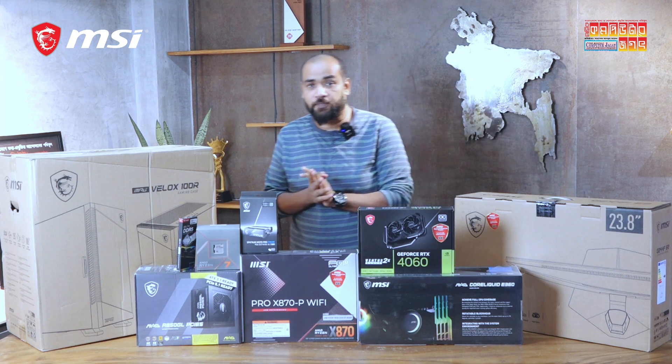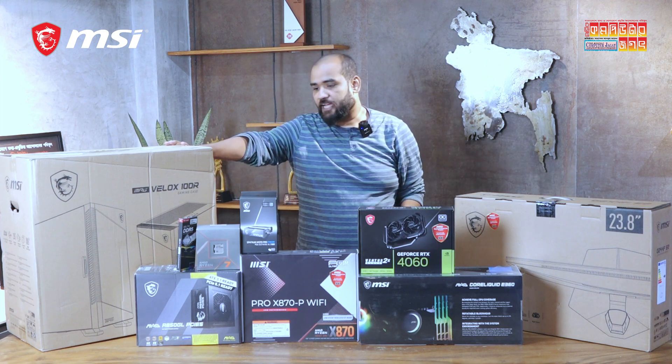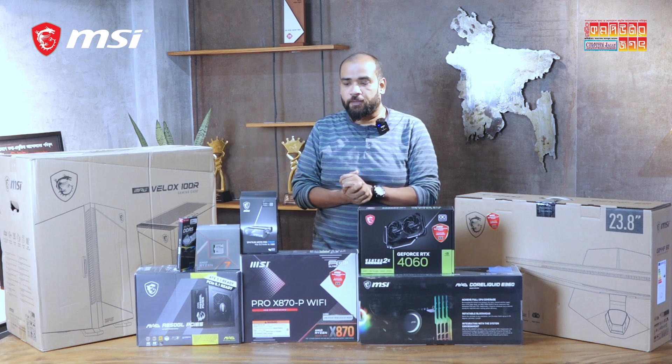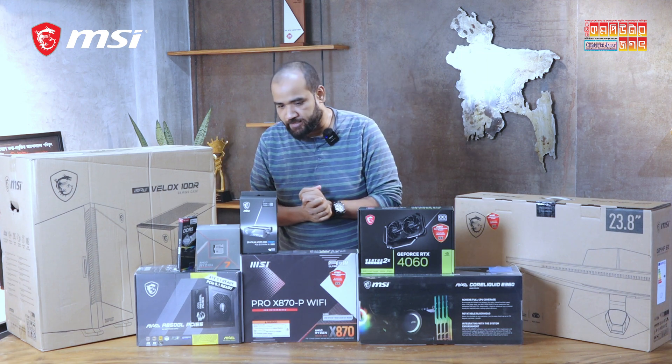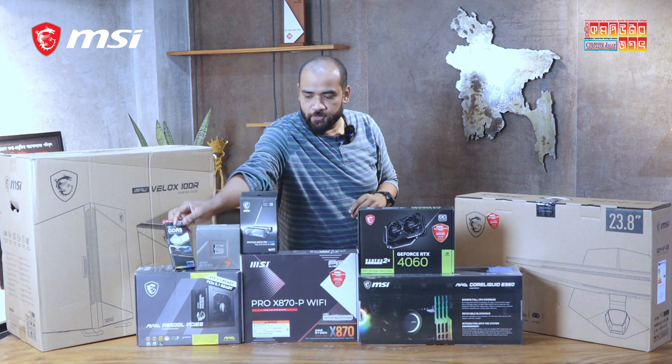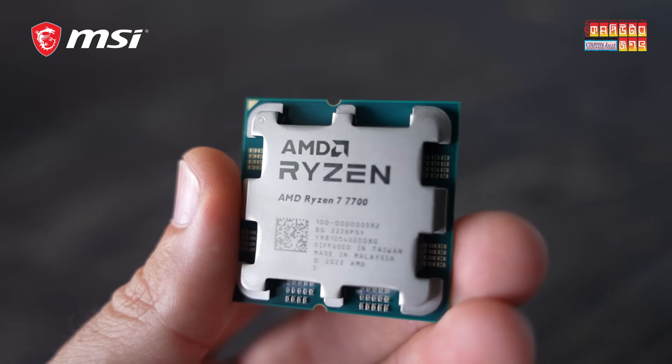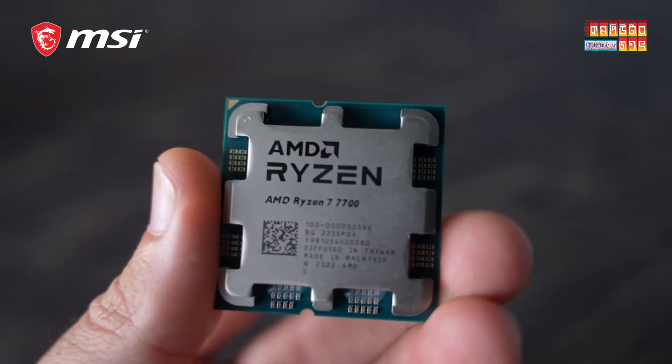we are going to build a Ryzen-based build from MSI. We are going to show you how many components are available in this video. First of all, we are going to use a Ryzen 7700 processor.